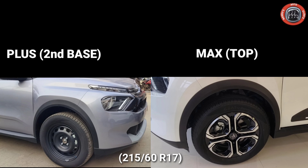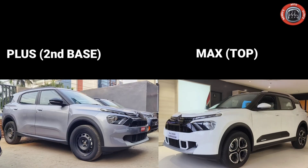In the side profile, both variants get body cladding and door molding. The top variant also comes with additional agent accessories. Both variants feature electrically adjustable ORVMs.